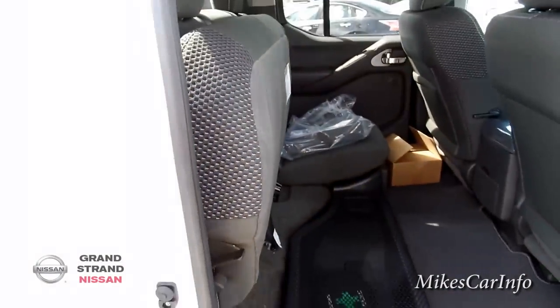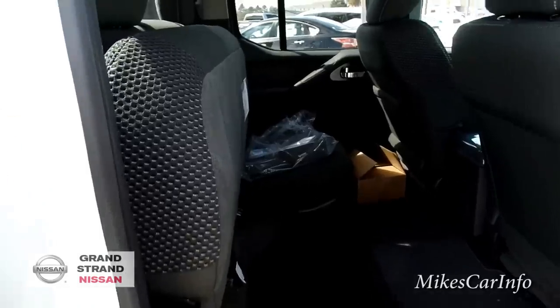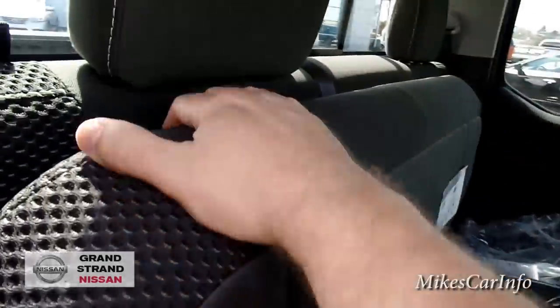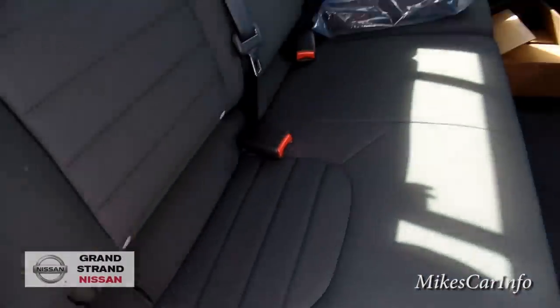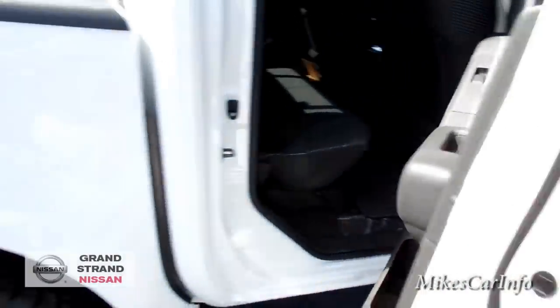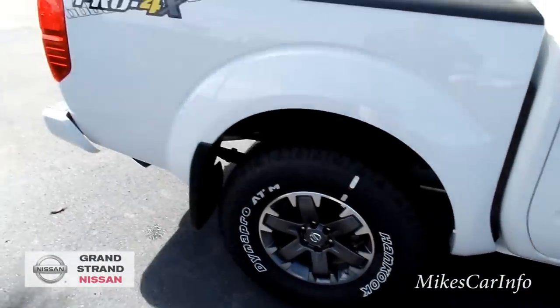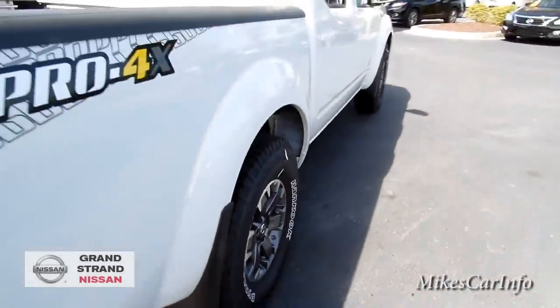You have to really shove it and it'll stay locked in place. Now it's locked in place, and you can release it with this button here. This one also has the mud flaps already on it — on the front and the back.